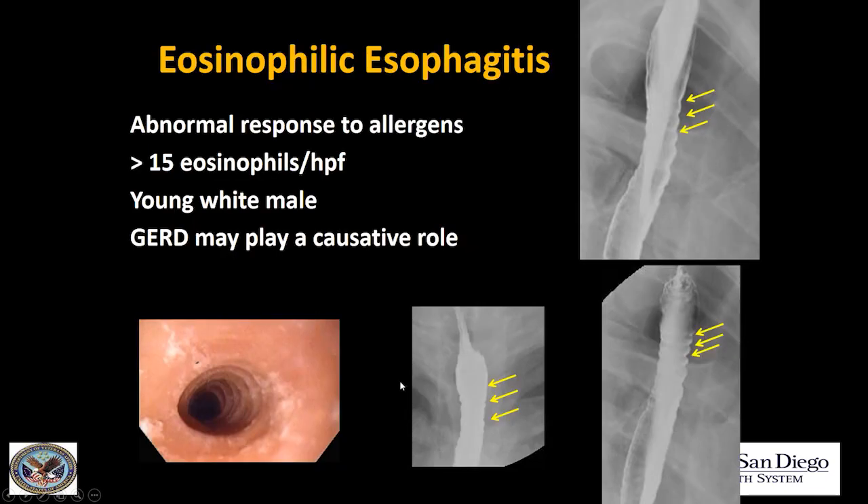What is eosinophilic esophagitis? It's an abnormal response to allergens. It's been only quite recently recognized, and it's thought to be due often to a food allergen. At histology, when a biopsy is taken, there's greater than 15 eosinophils per high-powered field. The typical patient is a young white male, and they often have co-existent GERD.